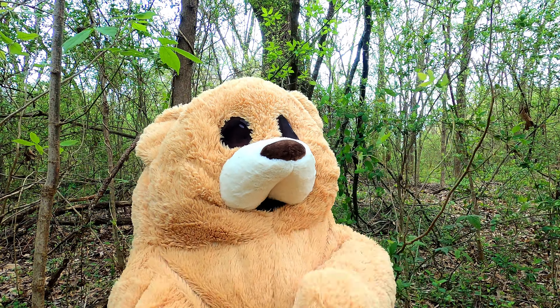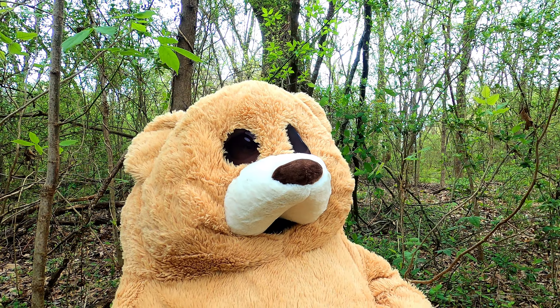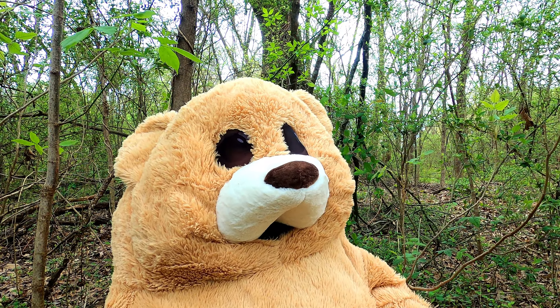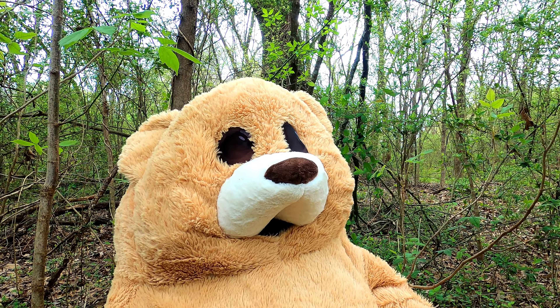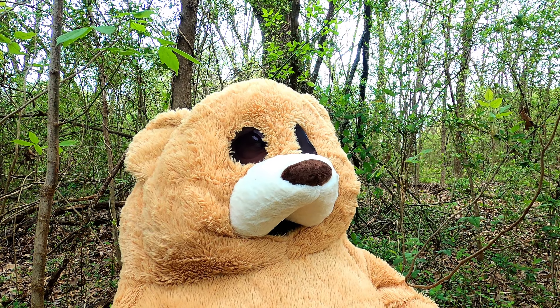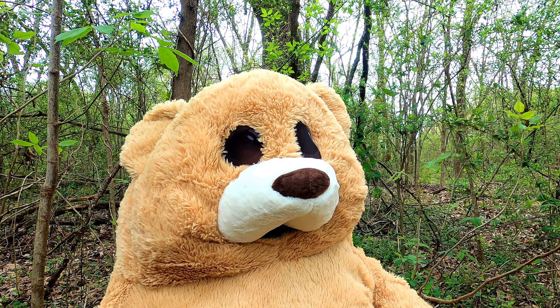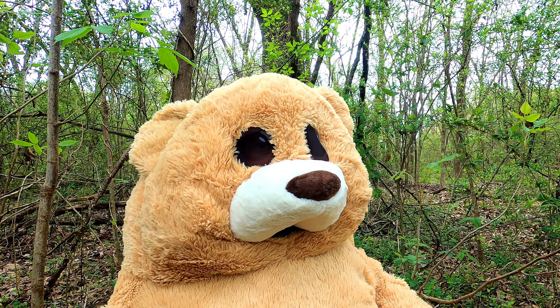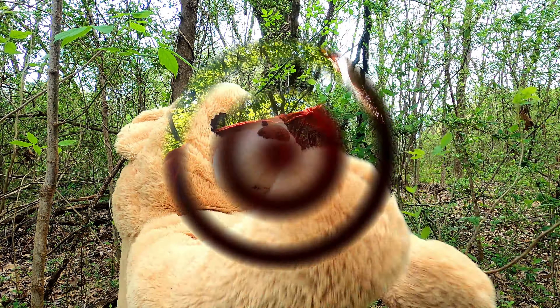Hey guys, I'm in the woods in a bear's natural habitat. They said no people out, there's a curfew, so what better place than to be in the forest like a bear scavenging for food. Ain't nothing like following somebody crazy through the forest.